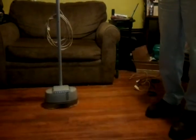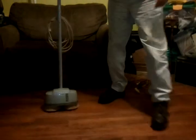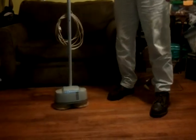Hi everybody, this is Cheap Dad. I just want to show you this Kenmore — it's a Sears Kenmore floor buffer, floor polisher, scrubber. It looks like a very vintage model.